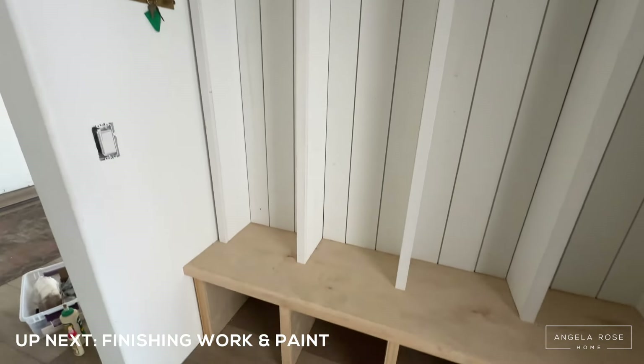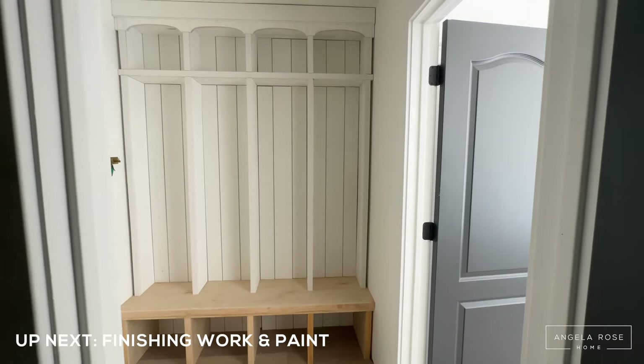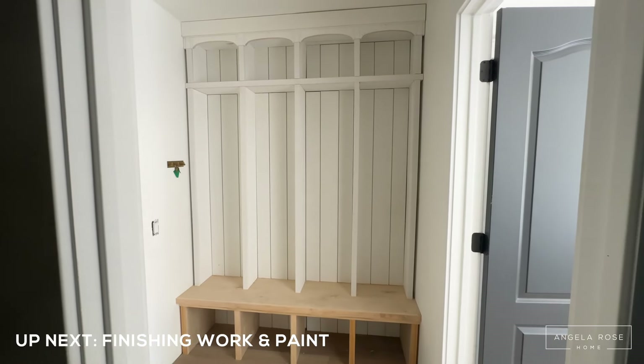This bench and locker system is the perfect solution for my family's storage needs. Each kid has their own section, and they're actually putting their shoes in their cubbies and hanging their backpacks in their lockers. All you need is a cute space for them and suddenly they're motivated — it solves all your problems. Hit like and subscribe if you want to catch other tutorials or projects like this, and I'll link some others down below in the description.